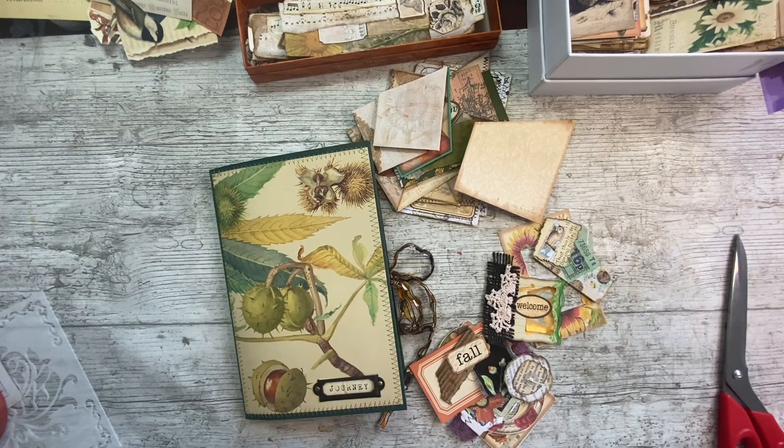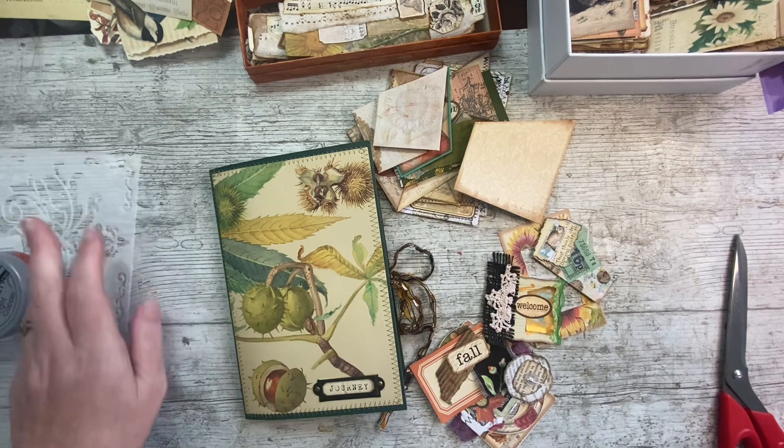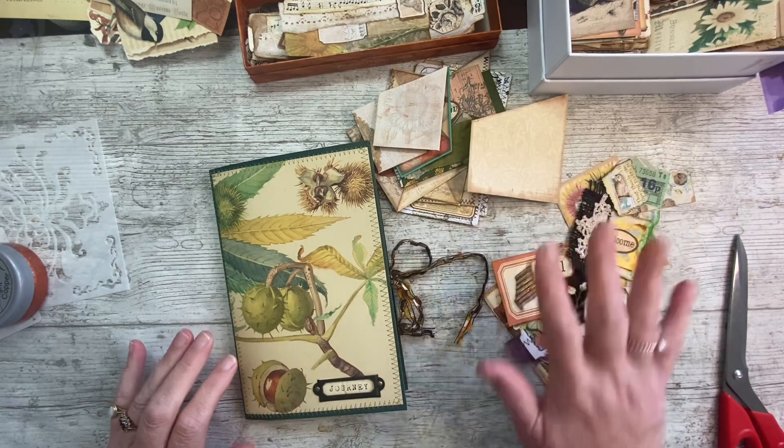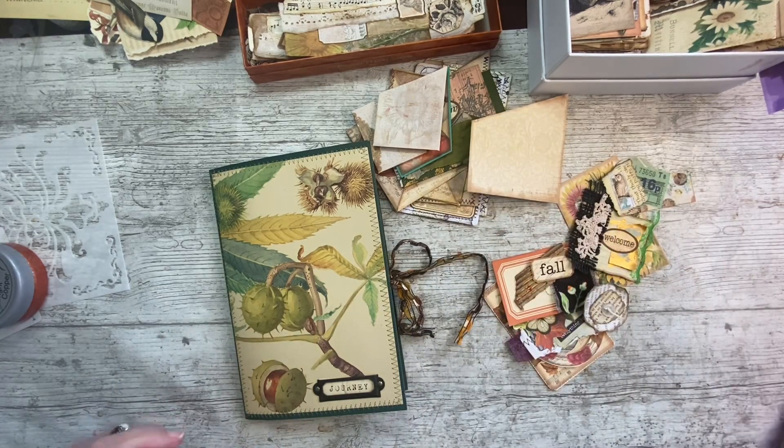Good afternoon everybody, hope you're all well. It's Denise here, Denise Junk Journal UK. Thank you so much for joining me. I'm all back to front with introducing myself to you and asking how you are. I've got a bit of a cold and my head's all stuffed up and my nose is running.